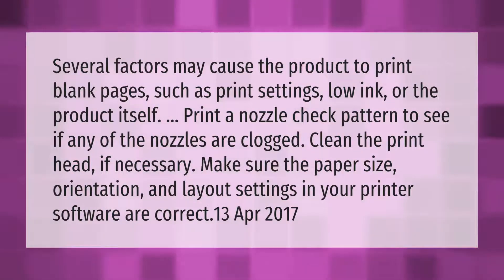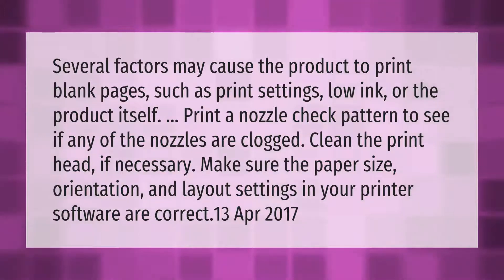Several factors may cause the product to print blank pages, such as print settings, low ink, or the product itself. Print a nozzle check pattern to see if any of the nozzles are clogged, and clean the print head if necessary.